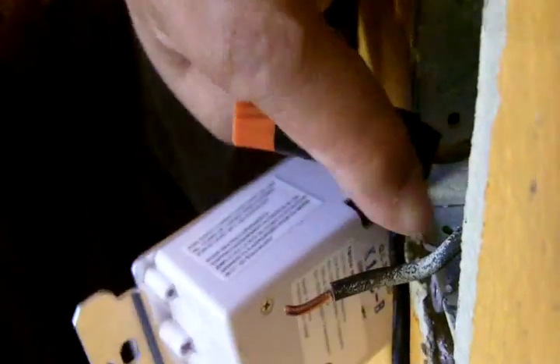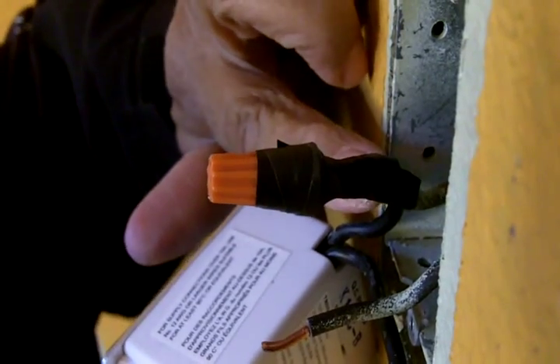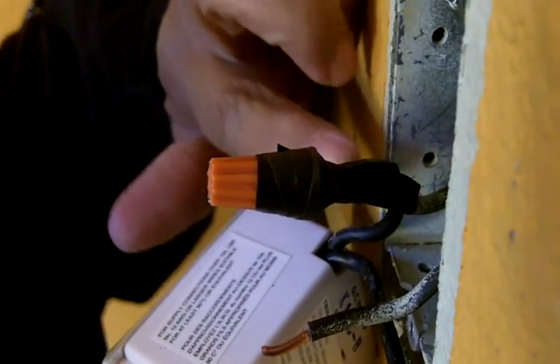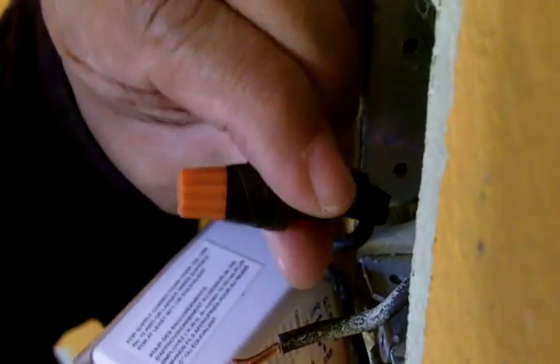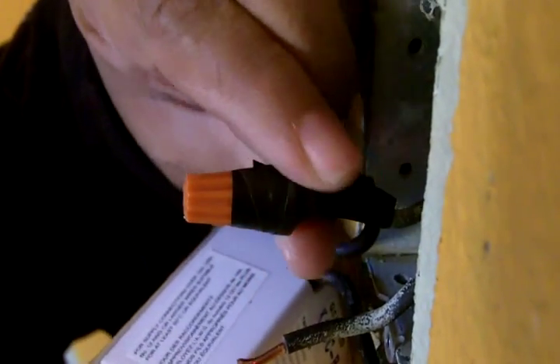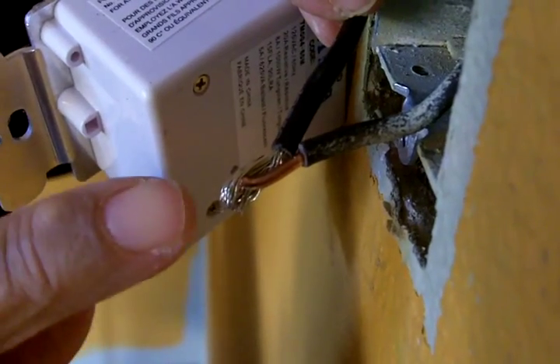That's wrapped very well. Take a look at that because that's how you're going to want to wrap your connections. This is the best thing you can do to make certain that you have a secure, safe connection. Now we're going to repeat the process below.